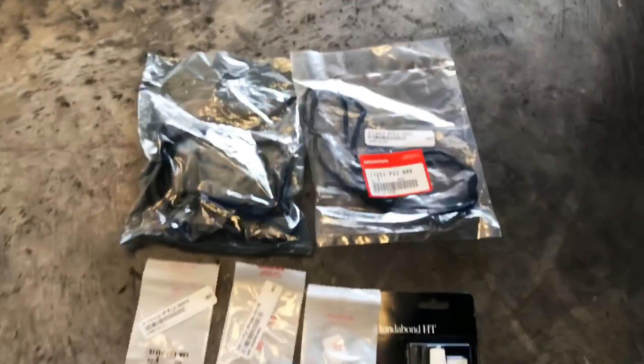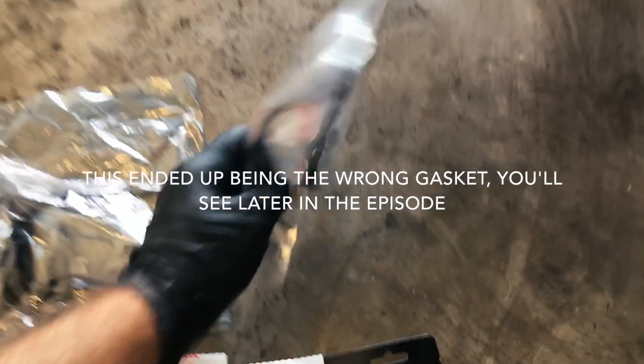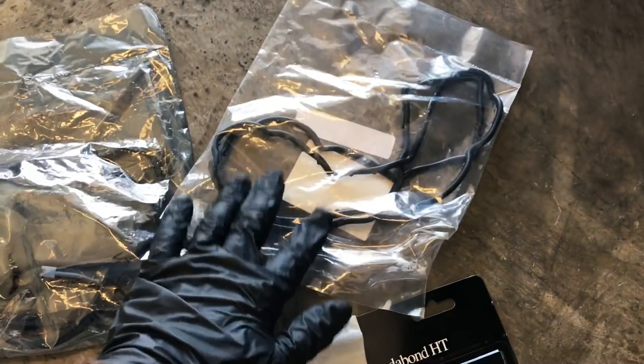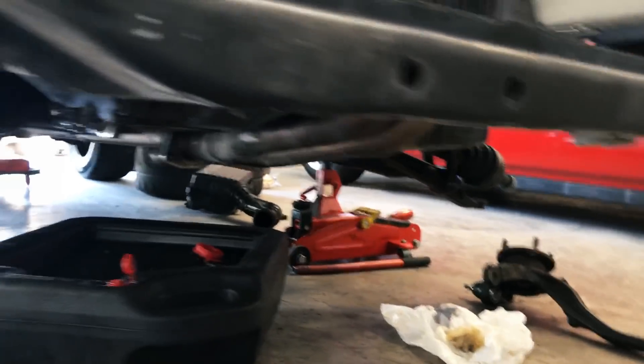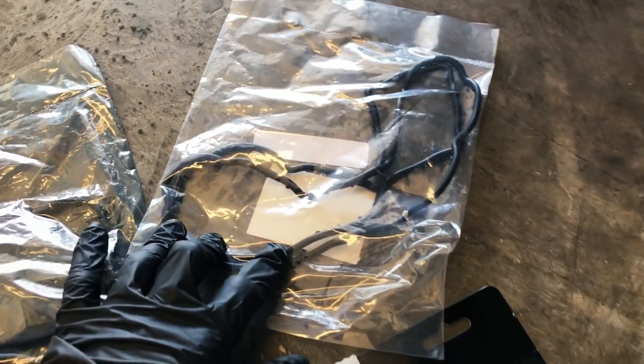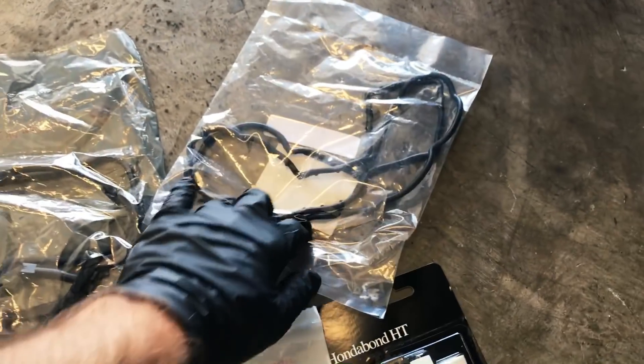Here are the gaskets I got — all of these came from Honda. This right here is the oil pan gasket. This one is for the D16Y8 and it really threw me through a loop because it looks very different than the one I was used to on the D16Z6 — that one's flat. So I need to take this oil pan off and see if it accepts this gasket or if the old gasket just isn't on there well enough.